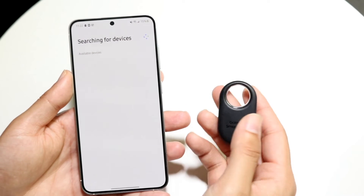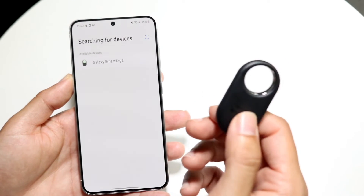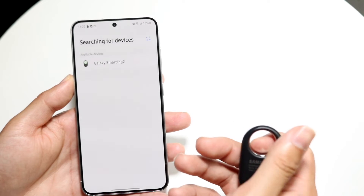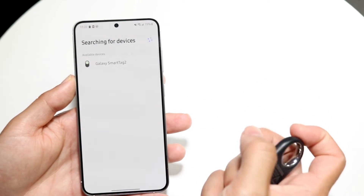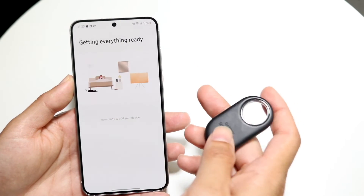On your SmartTag, click the middle button and you'll hear a sound. You may also have to peel off the little tab in the back. Clicking the middle button will go ahead and turn it on.